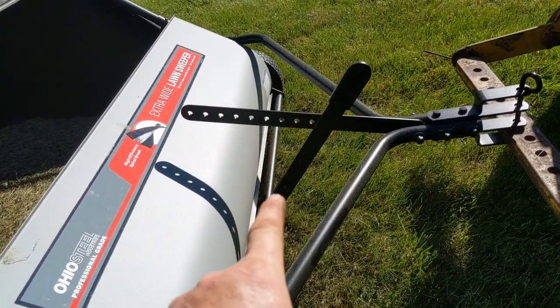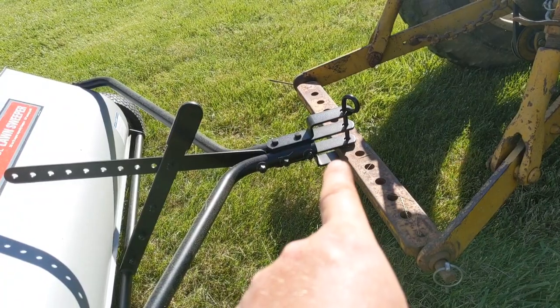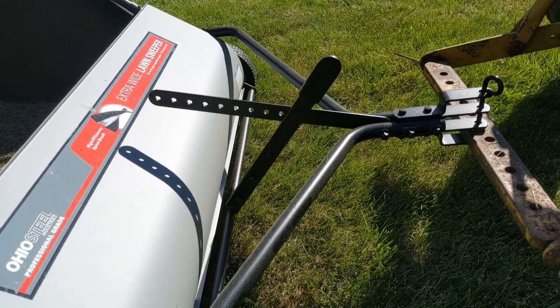There's another adjustment back here which adjusts the tip of the entire unit. So even if your tractor sits really low, it wouldn't be a big deal — you could just offset it by using this adjustment right here. It works out pretty well actually.